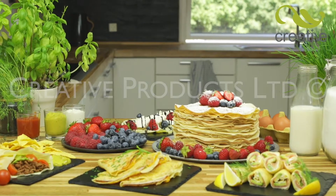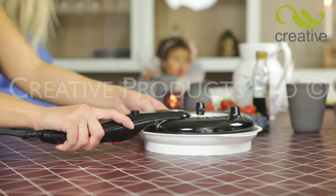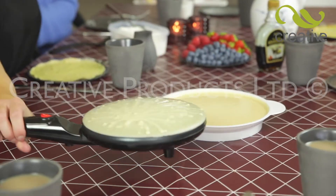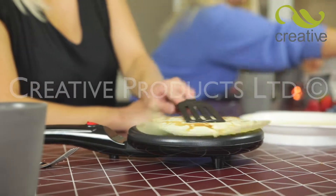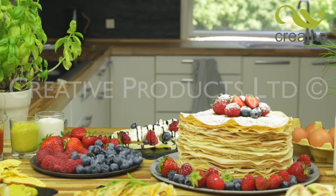Make delicious pancakes quickly and easily with Perfect Pancake, the electric pancake maker that literally turns the way you've always made pancakes on its head. Make perfect paper-thin pancakes and crepes with perfectly consistent results time after time.